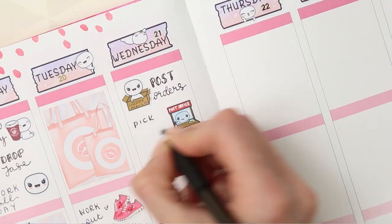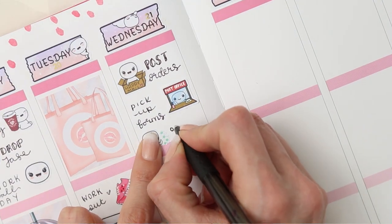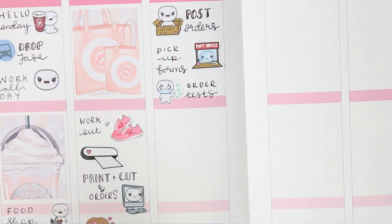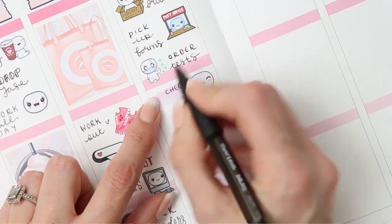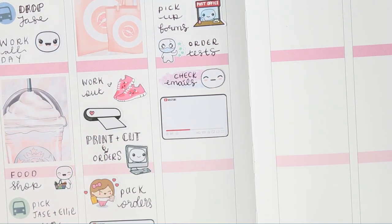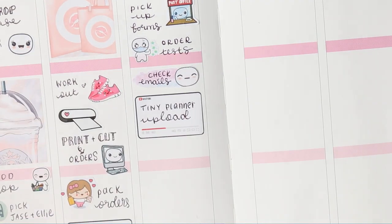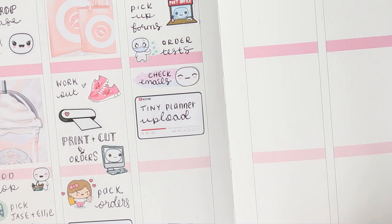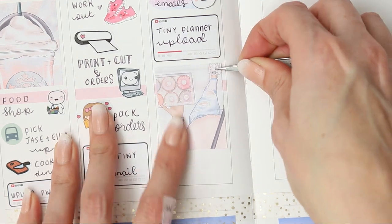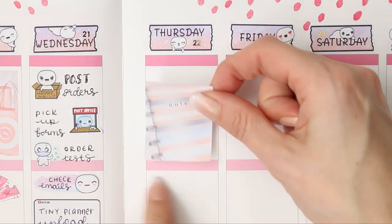I've used a Poppet from the post and deliver sheet as I need to pick up some forms from the post office. I also need to order some more COVID tests — the ones we do at home — so the Poppet there is from the COVID test sheet. I've got some emails to check so I've used a Poppet swatch sticker, and then my tiny planner video uploads on a Wednesday so I've used one of the YouTube playlist stickers from my shop. I've put down a full box, and my boys are tested on a Wednesday so I've put that on a COVID test sticker.